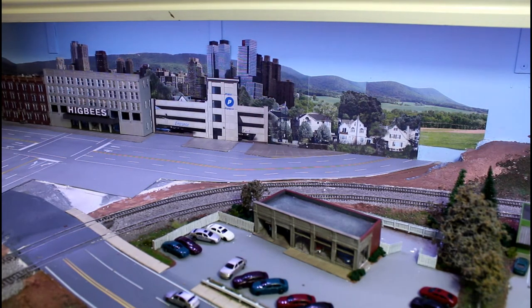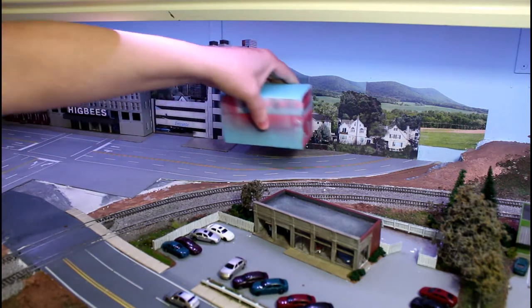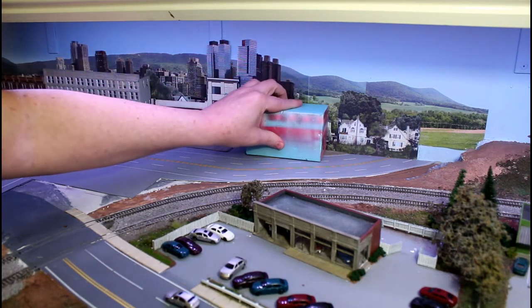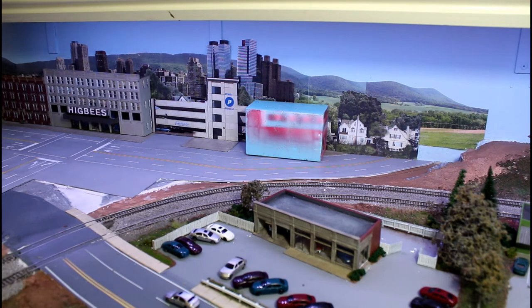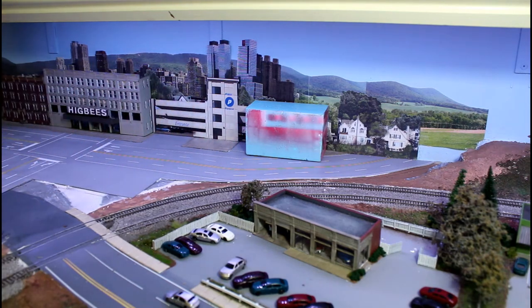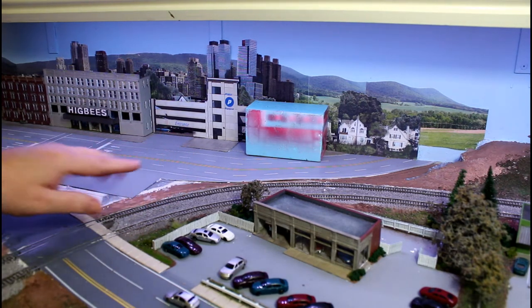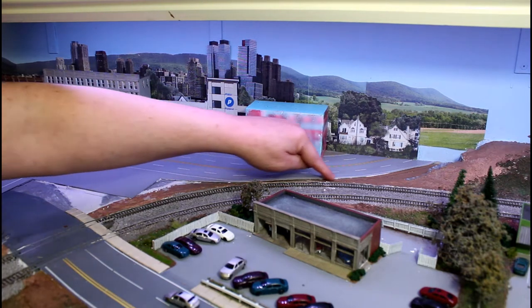Just to make sure that stays down, I'm going to put a weight on it. This is a steel or iron brick I found from my father-in-law's house when we were cleaning out his basement. I don't know what it was for, but it works great because it weighs about 10 to 12 pounds. We'll give this one more scrape for the excess. Now we need to let that dry, then I'll come back and use sculpt-the-mold right along these edges of the road to blend the roadway into the scenery.